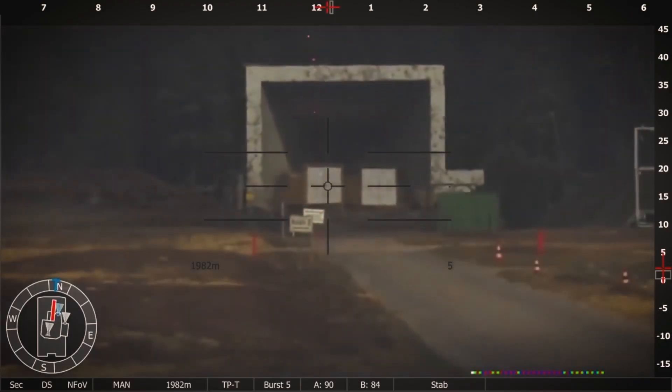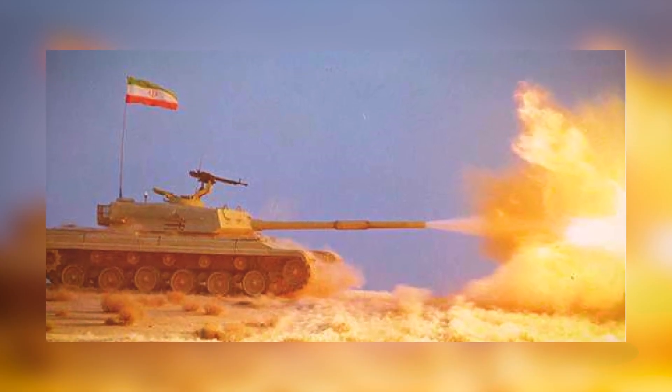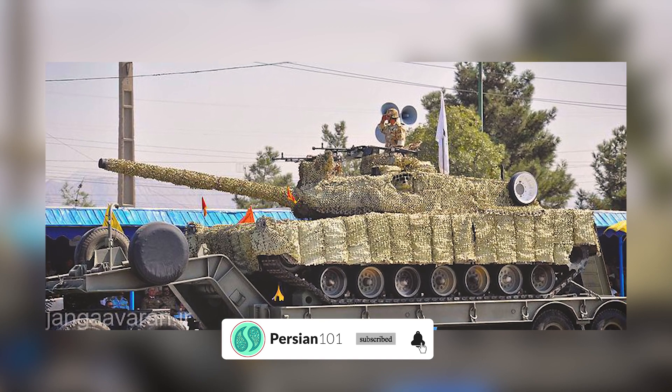As Iran's most advanced main battle tank, the Zulfiqar III represents a significant achievement in their quest for self-reliance in defense production. While exact figures are difficult to obtain, estimates suggest that around 100 of these impressive tanks have been built and deployed within the Iranian armed forces.